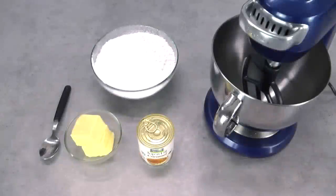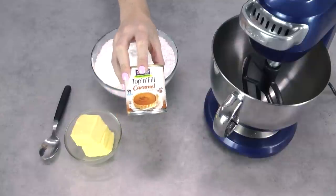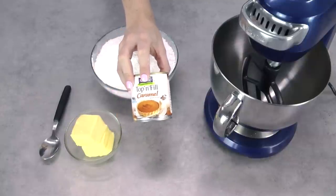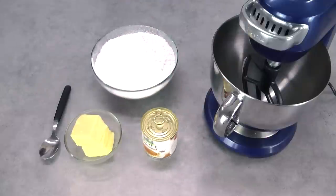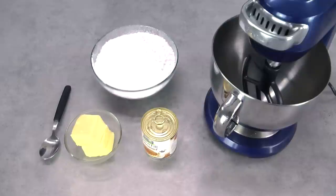Your main ingredient and the one that makes this a real cheats frosting is the can of caramel. I'm just using a can of Nestle Top and Fill. Most supermarkets should have a pre-made range of canned caramel. You can, of course, make your own but not all of us love boiling sugar and dealing with candy thermometers. I've got some salted butter — you can use unsalted butter with a pinch of salt, but you do want that salt because it's really going to bring out the flavor. I've also got my sifted powdered or confectioners sugar and I've got a spoon.